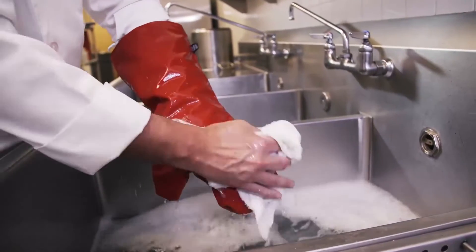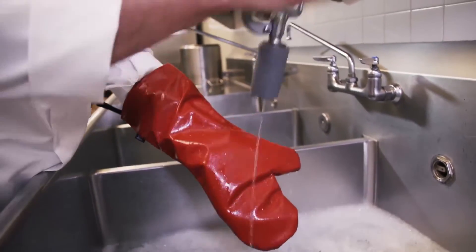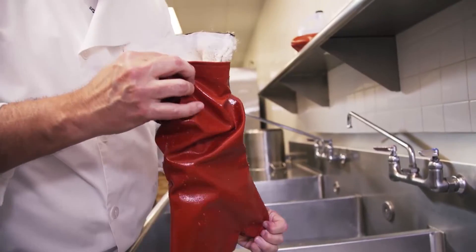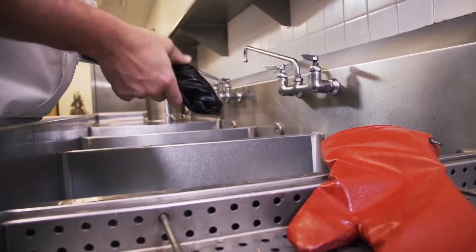No matter how you use the mitts, the nonstick EZClean coating technology not only protects — it's easy to clean. And for extra sanitary protection between uses, the removable liner is washable.